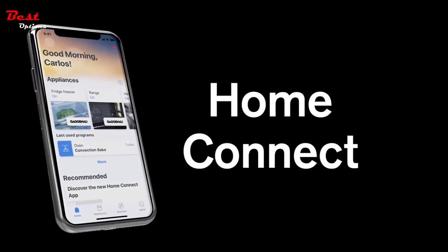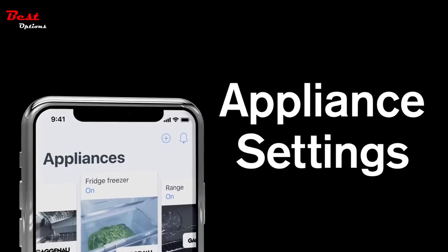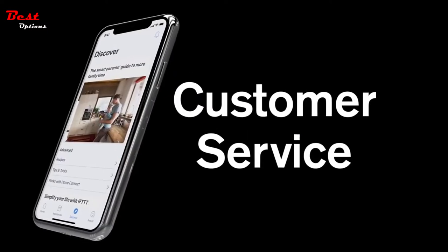Keep the kitchen at the heart of your home with Home Connect, where you can easily access its user manuals, adjust your appliance settings and communicate with customer service.